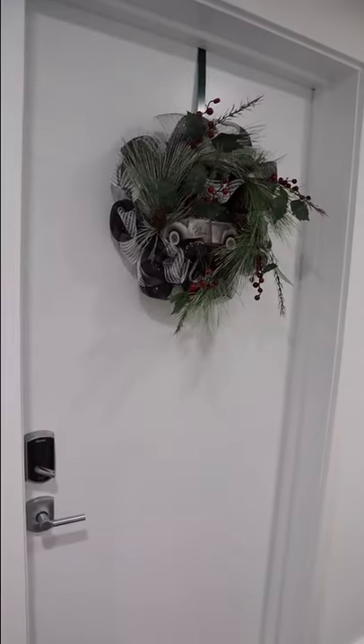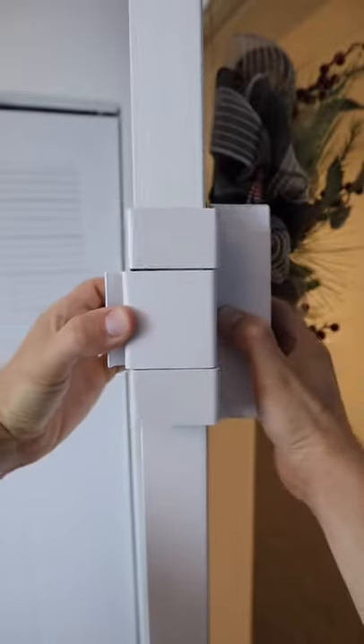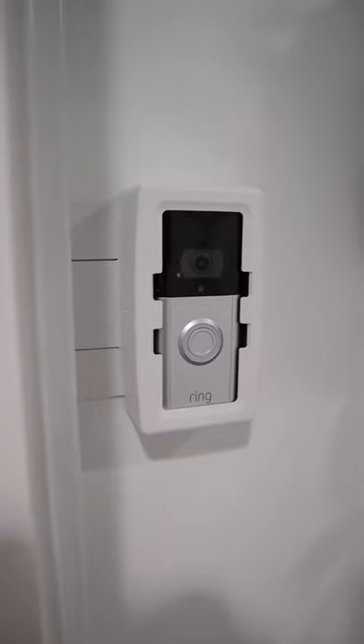Stop scrolling — here's a hack if you can't install a video doorbell. Just place your doorbell inside and slide it onto your door. With its anti-theft design, you can securely keep an eye on visitors and packages without worrying that anyone will steal the doorbell itself.